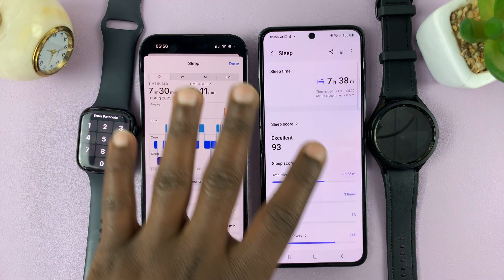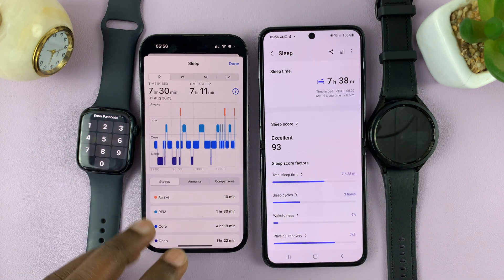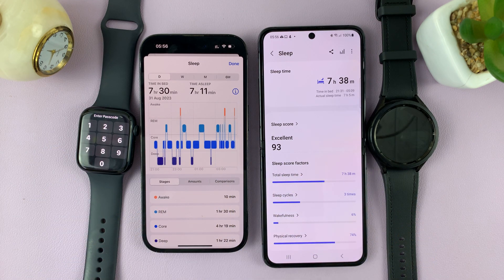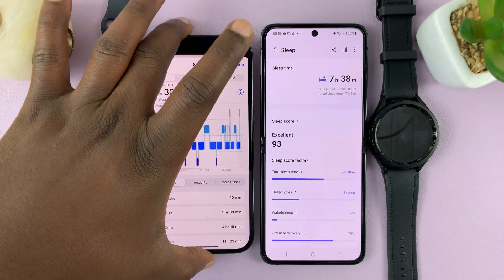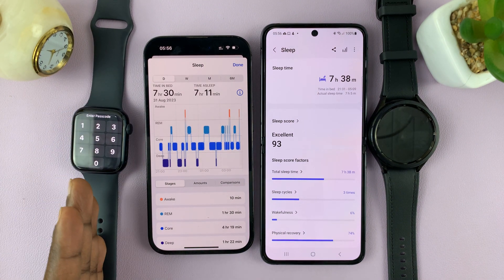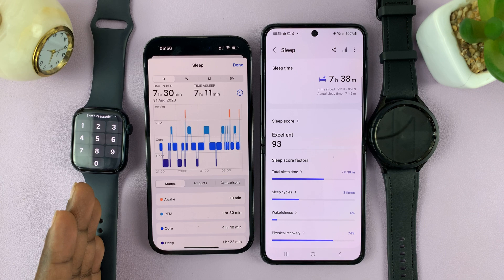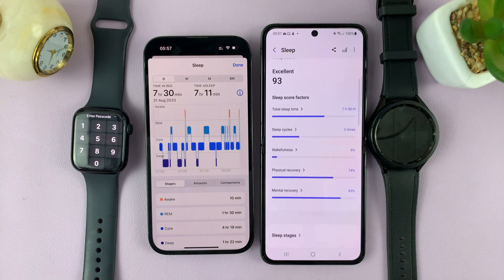So in terms of sleep tracking, the Galaxy Watch 6 does a slightly better job. That's a comparison between the sleep tracking and sleep analysis between the Apple Watch Series 8 and the Galaxy Watch 6 Classic. Thanks for watching and good luck.